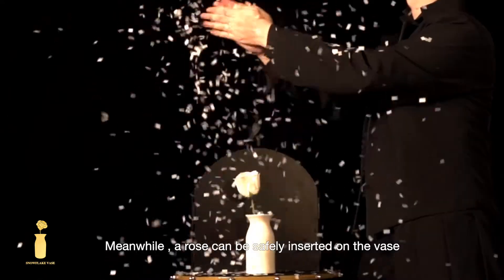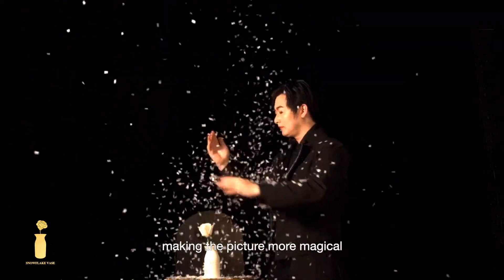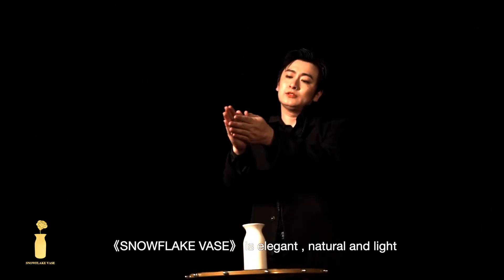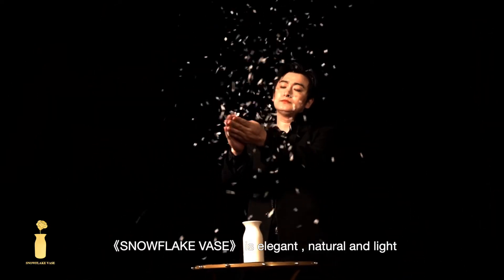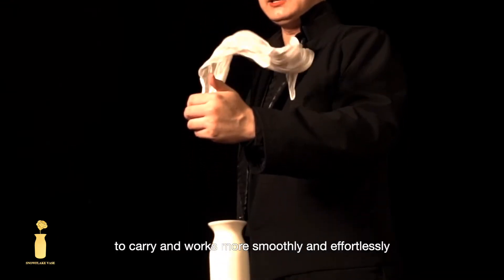Meanwhile, a rose can be safely inserted on the vase, making the picture more magical. Snowflake Vase is elegant, natural and light. Compared with the common snow rolling devices in the market, Snowflake Vase is much easier to carry and works more smoothly and effortlessly.